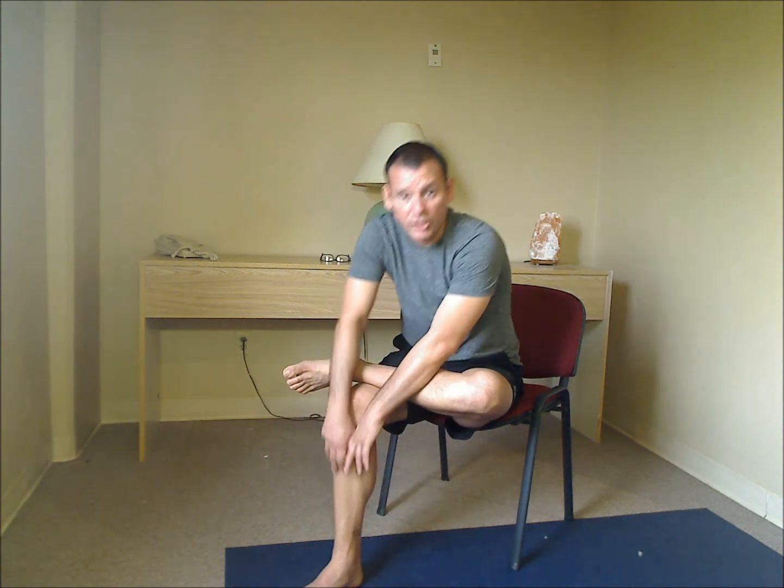Good. Now remember, you want to hold these stretches for at least 30 seconds, up to a minute. I'm just showing them to you really quickly to demonstrate, but you want to hold them a little bit longer than I did. I hope that makes you feel better and gives you some relief from any pain you've got. You guys have a great day. Thanks a lot. Bye-bye.